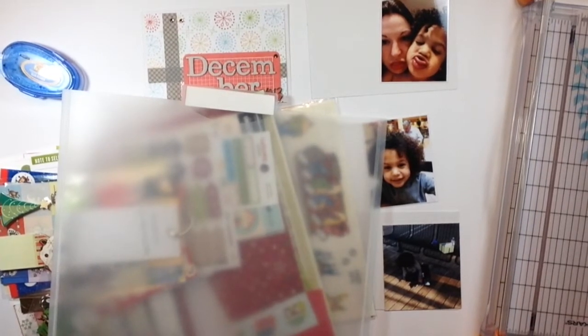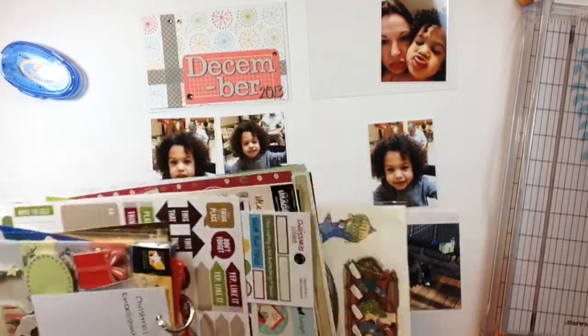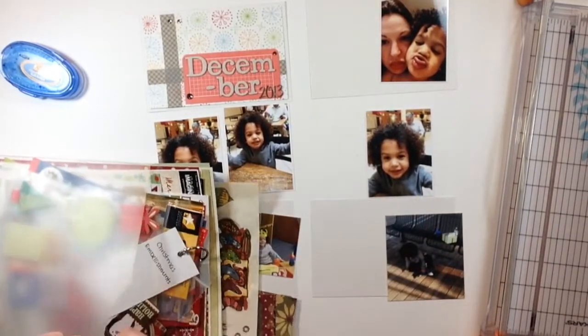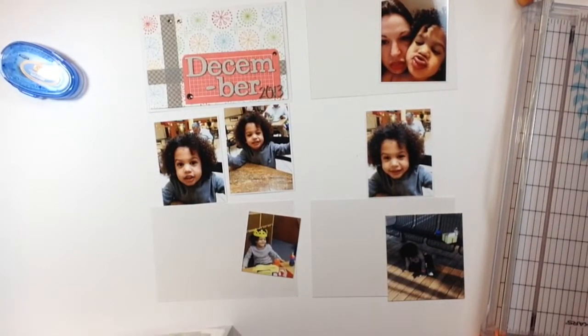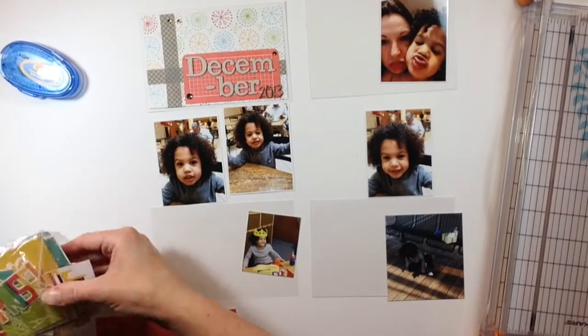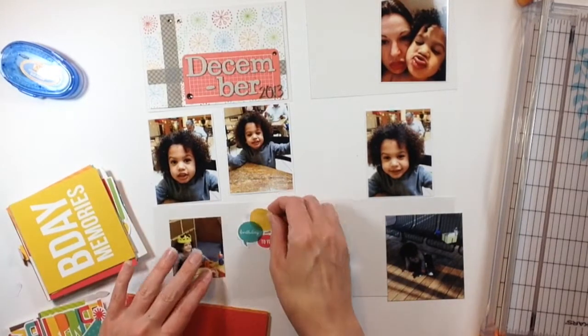Caitlin's birthday is on December 2nd, so at the very beginning of December it's always birthday activities, not Christmas activities. At the end of November we have the Christmas parade, and then we have Caitlin's birthday. So we go into birthday mode and then back into Christmas mode, and my album flows right along with that same tradition.